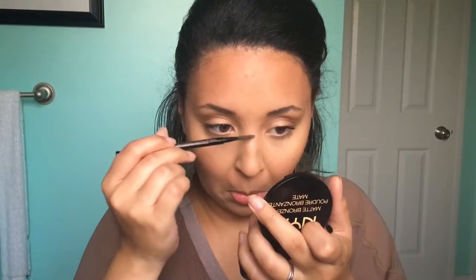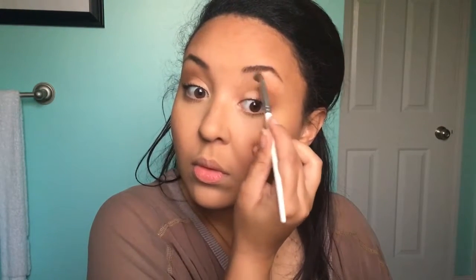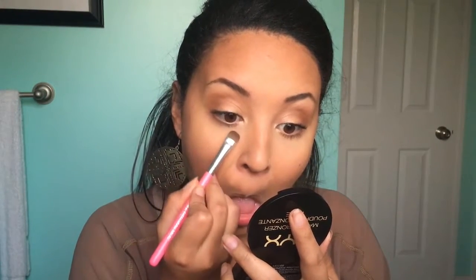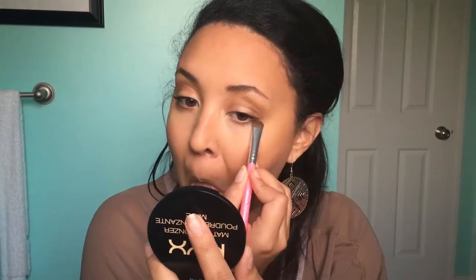Just using a dry spoolie, I'm going to brush that dry mascara right off — wonderful. Now I'm going to use that top left shade in the Wet and Wild Comfort Zone palette and get that on my tear ducts and also underneath my brows on my brow bone. Going back in with that bronzer, I'm going to take a smudging shadow brush and just smudge that into my lower lash line.